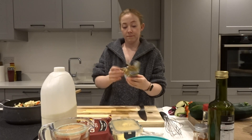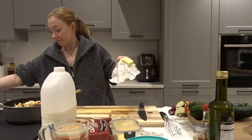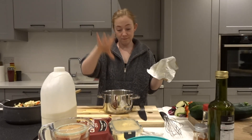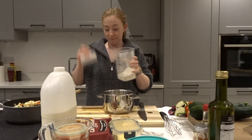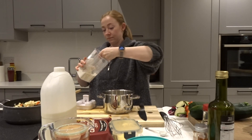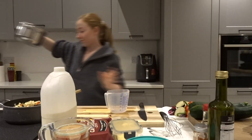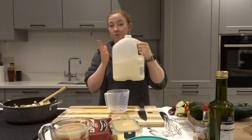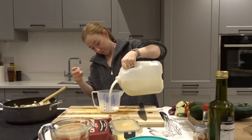While our ratatouille mixture is cooking, we're going to make our cheese sauce. We're going to start by mixing some butter and plain flour into a saucepan on a low heat until it's nice and combined and makes a roux paste. Next we're going to measure out our milk to go into our roux paste.